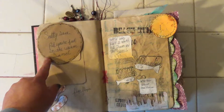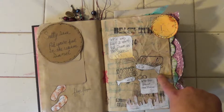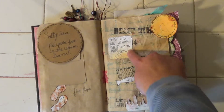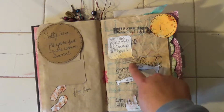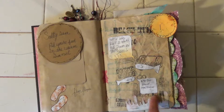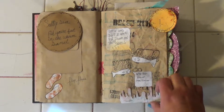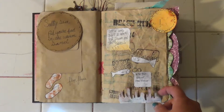Salty Sea. Put your feet in the warm sand. I like this page because there's two fish and these are quote bars. 'If I had feet, I would put them in the sand,' he says. And she says, 'Me too, dear. Me too.' And there's some coral — let me get it up there — coral or whatever it's called.